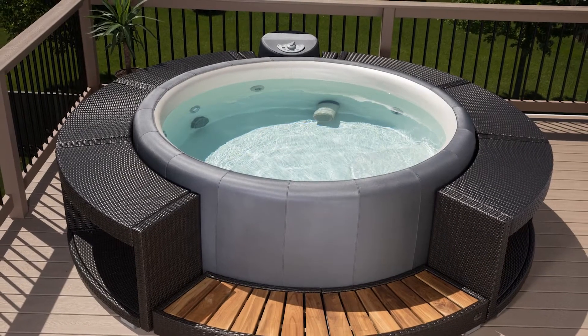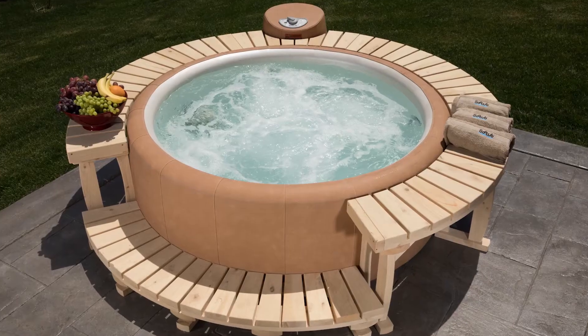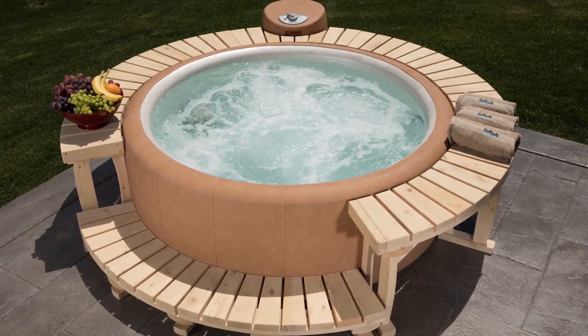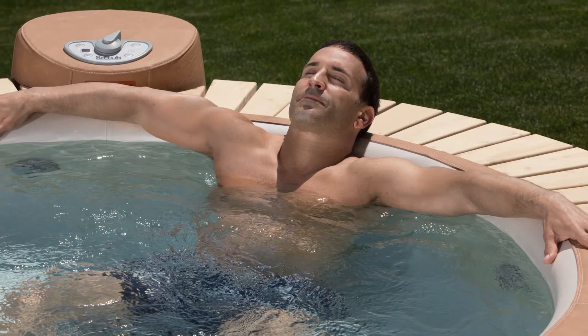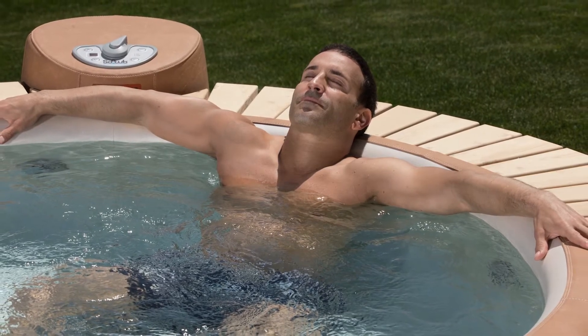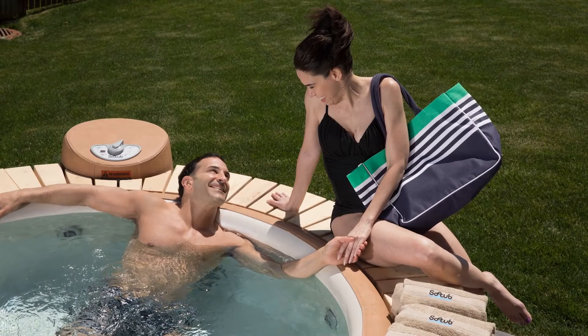Welcome and thank you for your purchase of a soft tub. With proper installation and maintenance, your soft tub will provide you with many years of enjoyment. This video will help you assemble your spa quickly and easily so you can begin relaxing as soon as the water is hot.